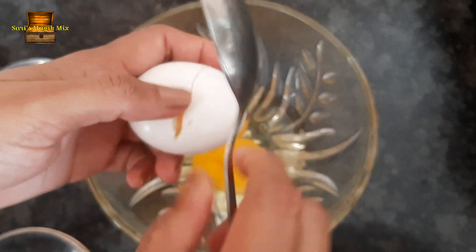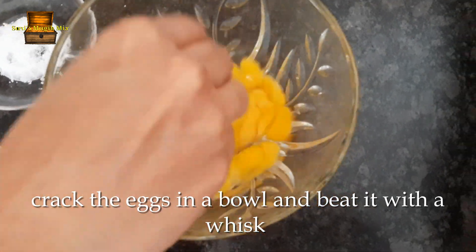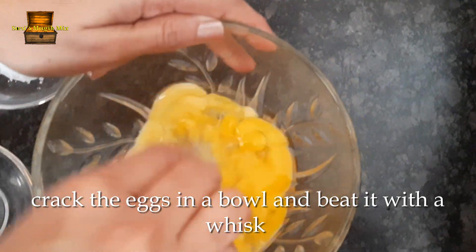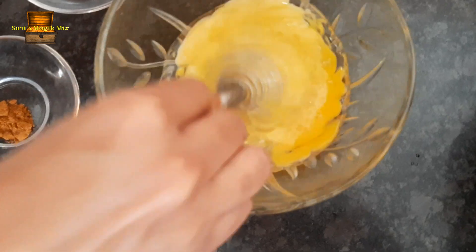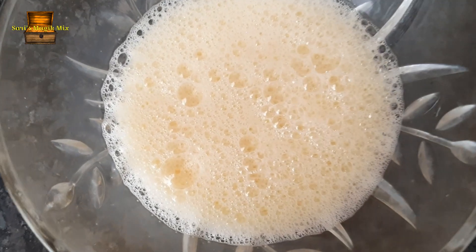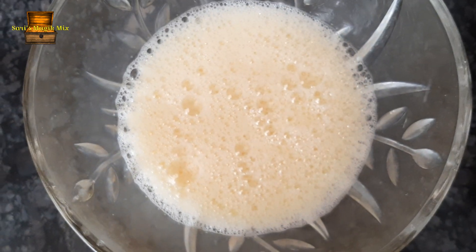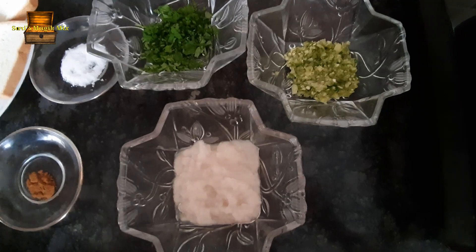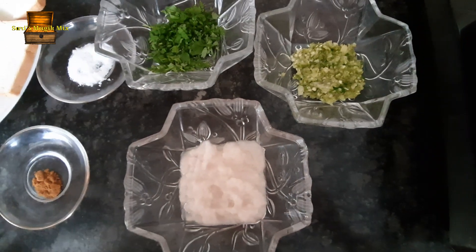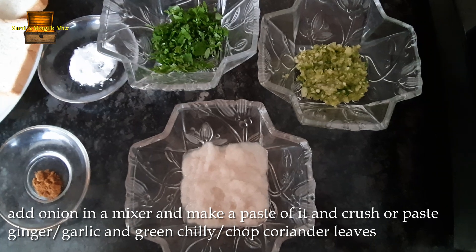Take a hand whisk to make it ready. I am going to add this and mix it well.